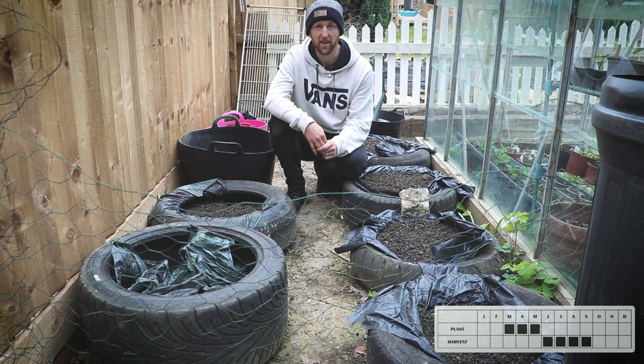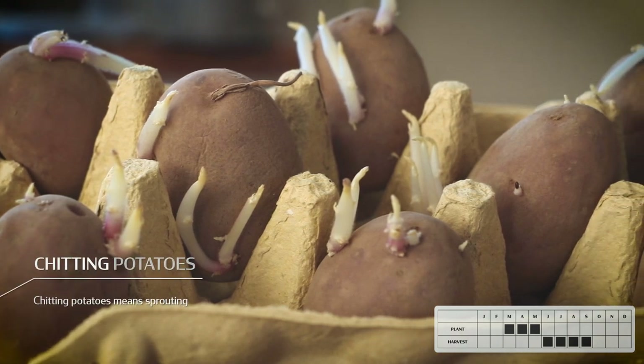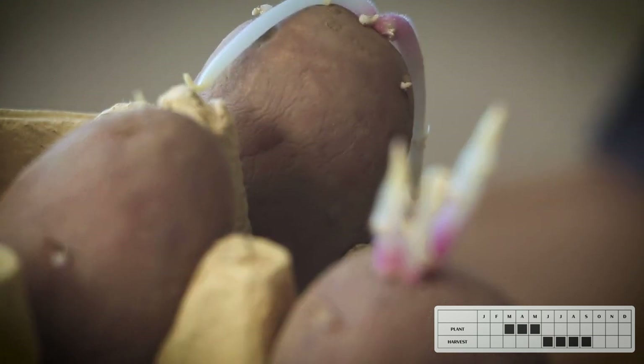Because of the cold weather we've had in April, everything we've planted outside is going a lot slower than we would have thought. To grow potatoes you will need to chit the seed potato for a couple of weeks before you plant them — this is when you place the seed potato in something like an egg box and leave them in a light dry place like a north-facing windowsill.